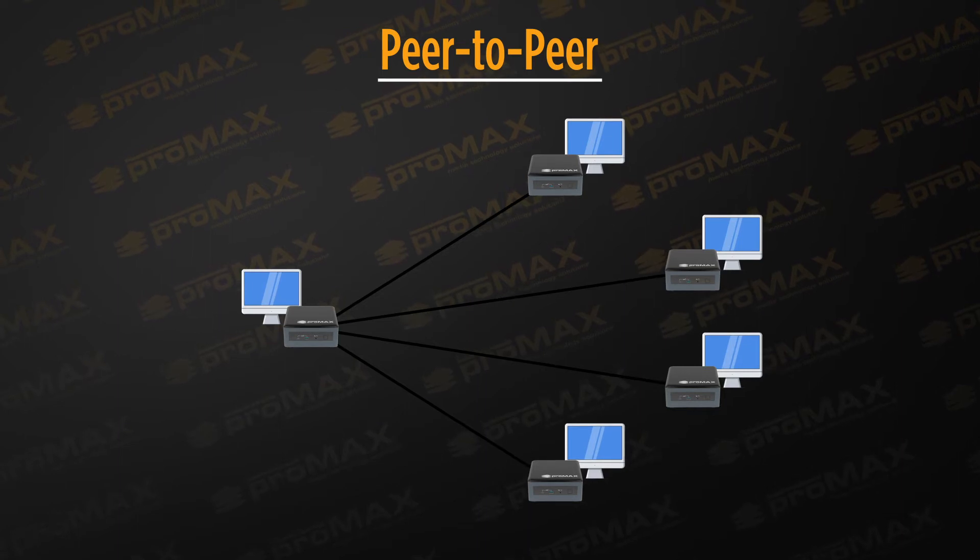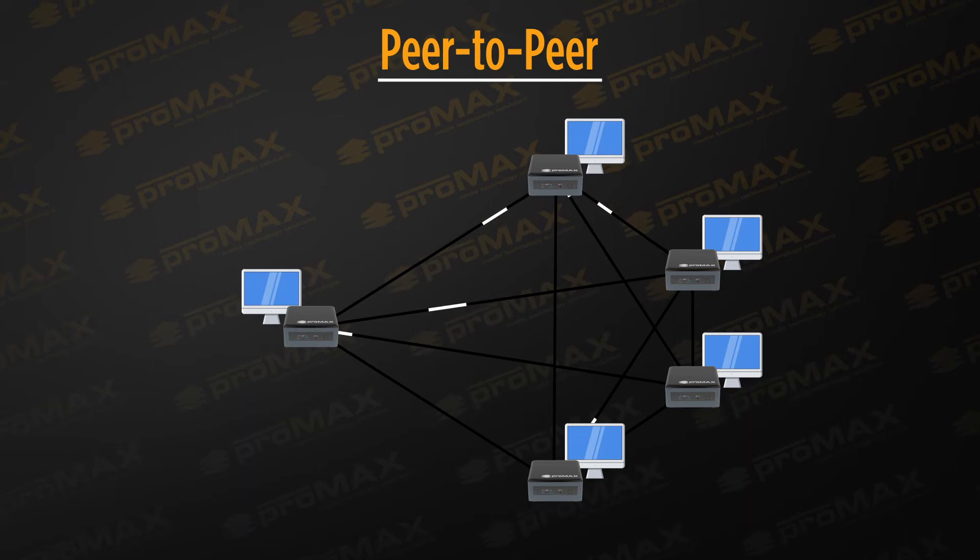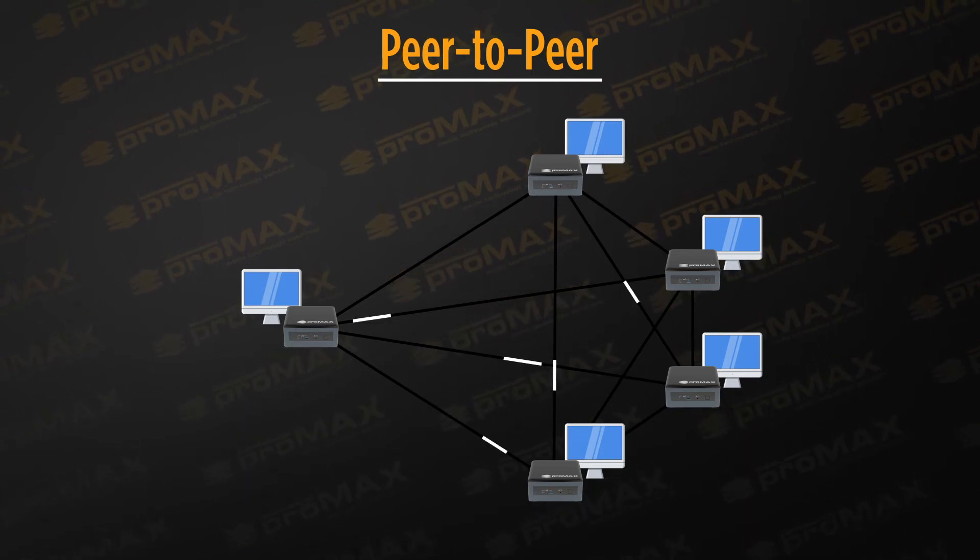You start by providing a MediaHub to any creative user that needs to work remotely. Then link your MediaHubs to each other. This allows you to sync project spaces between all users regardless of their location. The MediaHub's peer-to-peer design allows each MediaHub to talk directly to every other MediaHub in the workgroup. This method avoids single bottlenecks such as cloud storage bandwidth limitations.